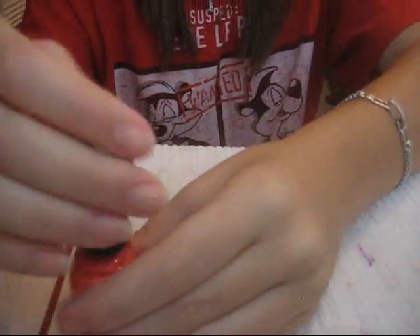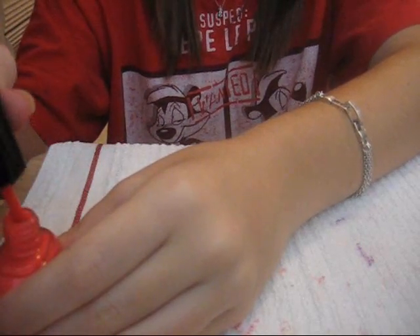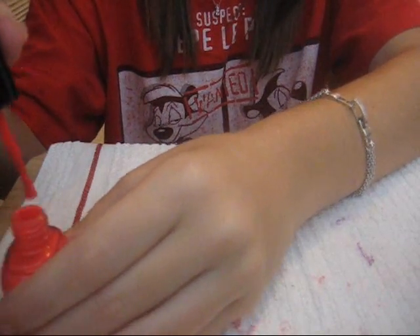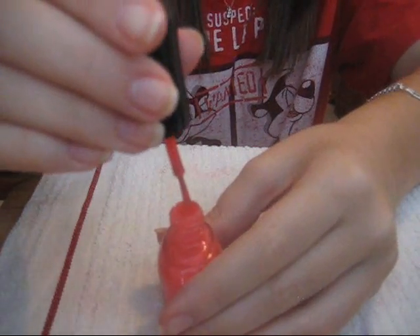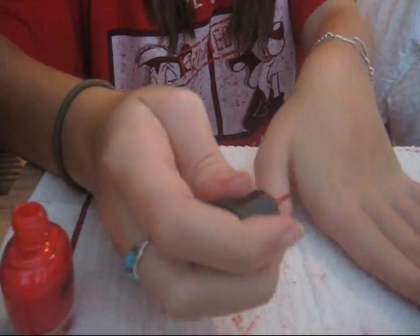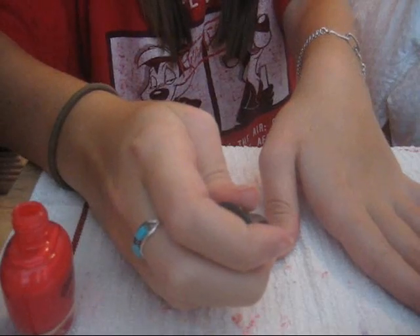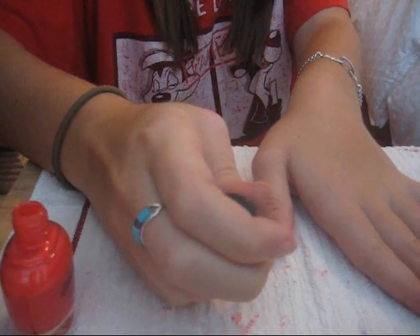I'm going to take the pink first, because that's what I want my base color to be. What I do is I wipe one side off, and then I just kind of tap the front off so it kind of loses that huge glob of polish. Then I just do one streak down the middle, and then I go to the sides.